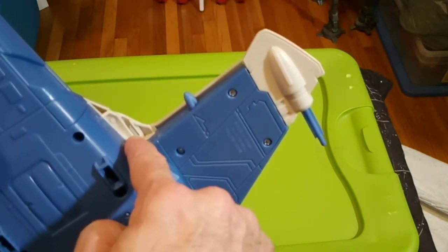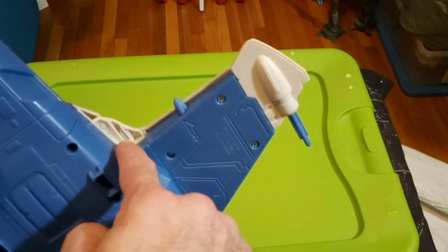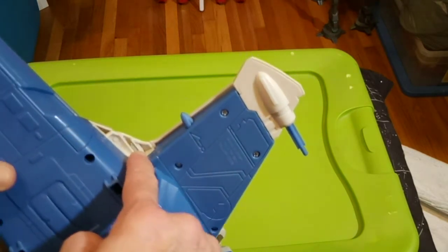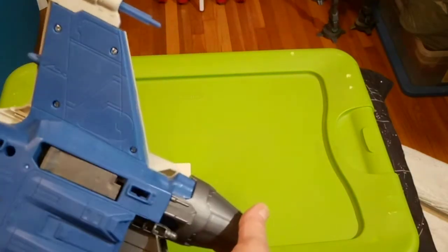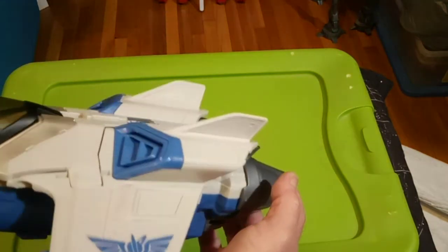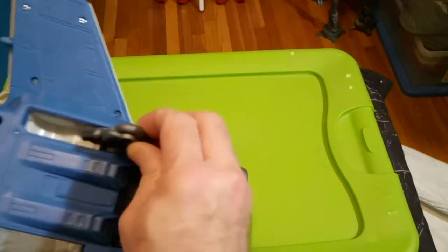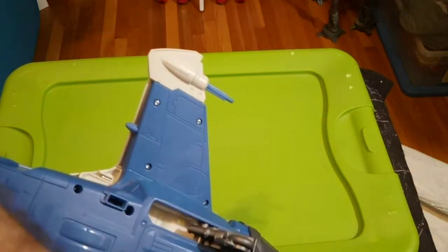Look — screw showing through on a multi-part. That is totally droid build quality right there. For the close to $50 this thing costs in the store — $46 plus tax, or VAT, wherever you are.